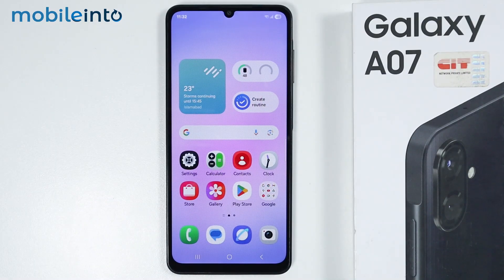Hey, what's up guys. In this video we will see how to lock apps with fingerprint on the Samsung Galaxy A07.